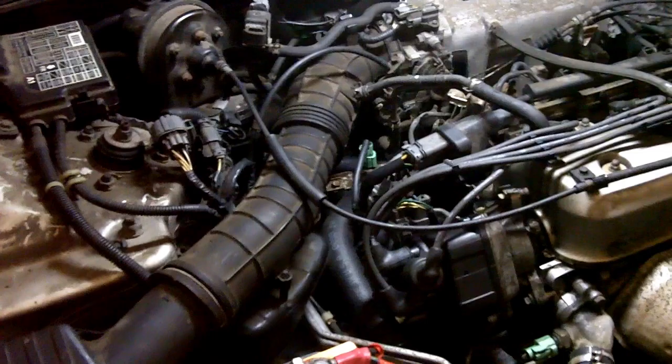Hi, Busho again. Today I'm going to show you how to bleed the cooling system after any cooling system repairs have been performed.